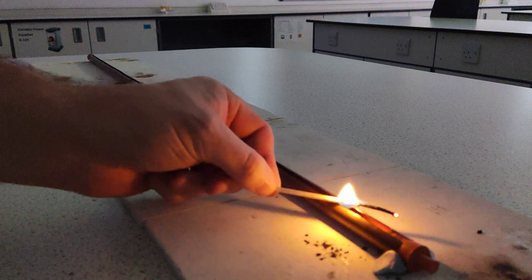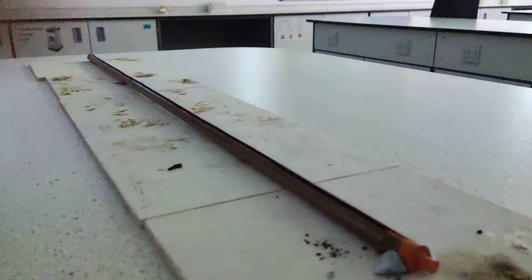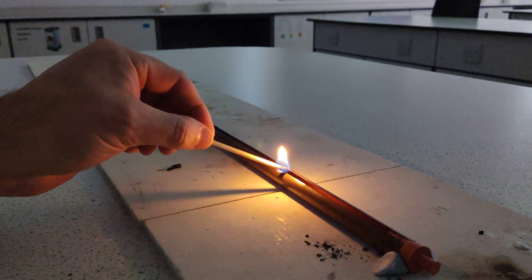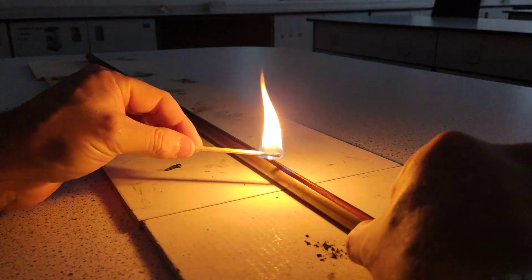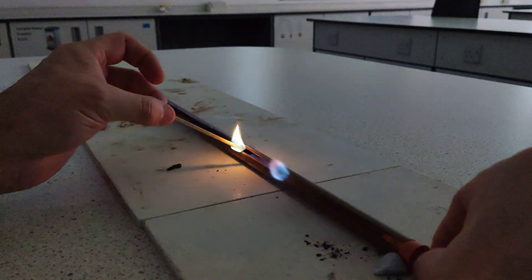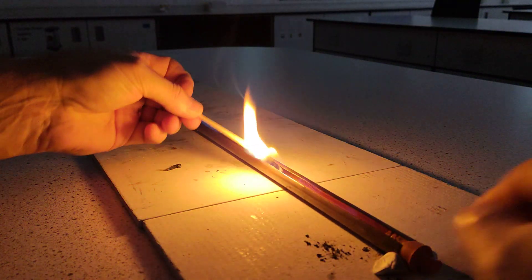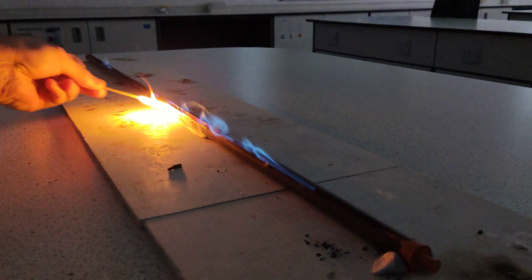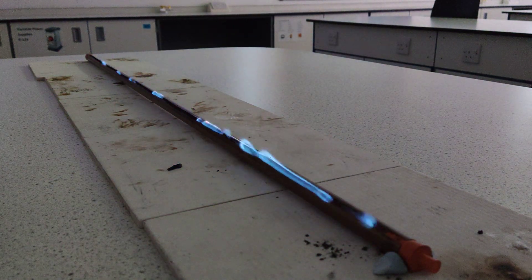Hold on — we've run out, let's go again. Here we go, can we get it to light the whole thing? Maybe. Not quite — oh there we go. Almost, almost. Just need to get the ethanol hot enough. Can we get a yellow flame? There we go.